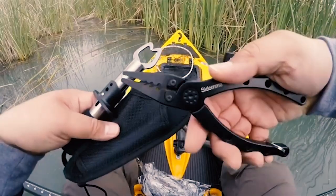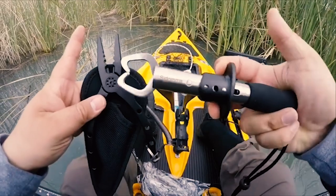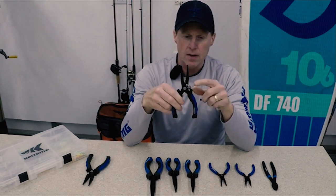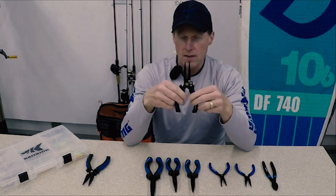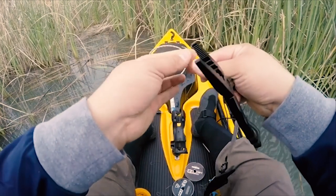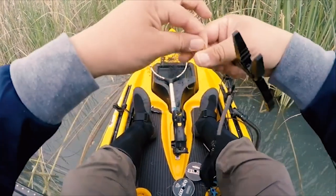Hey there and welcome to our fishing expert channel. Today we're going to be talking about the best fishing pliers under $20. If you're looking for a reliable and affordable option to add to your fishing gear, you've come to the right place. We've scoured the market and put together a list of our top picks. Let's get started.